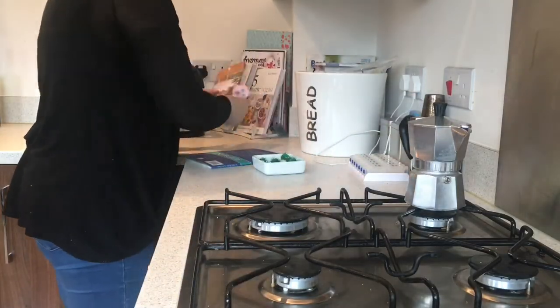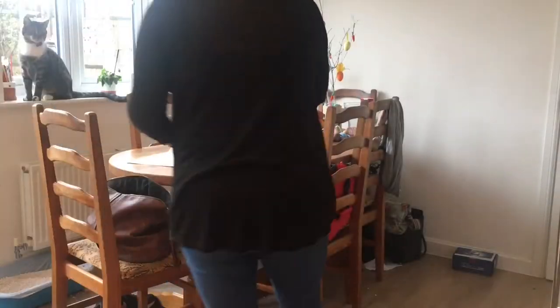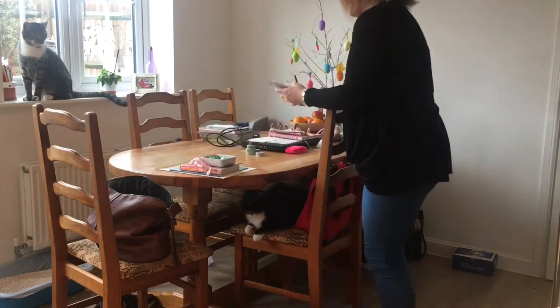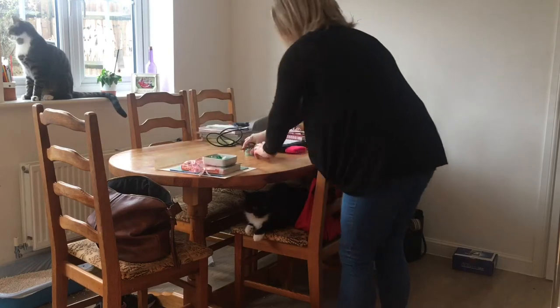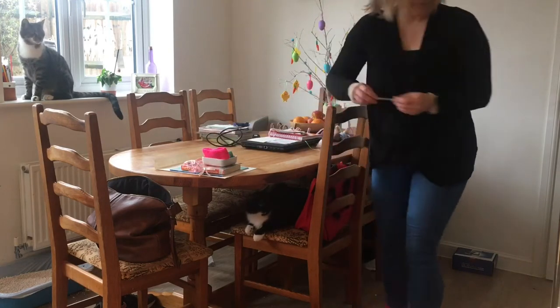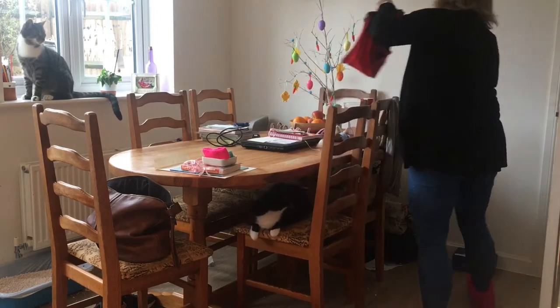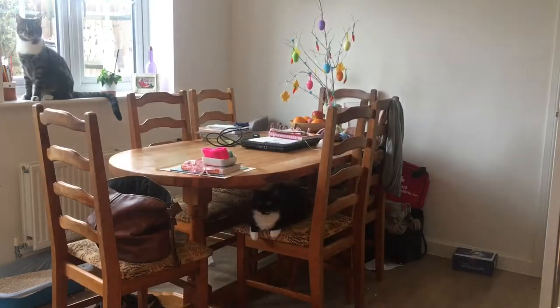Then I come back and just do a general tidy up, any bits that don't belong there. So when the girls leave for school they tend to just empty out their school bags and just leave it all on the table, so I just run that all upstairs. The girls were doing some homework last night so the glue gun's still out and things, so I just run that up and pop that away.